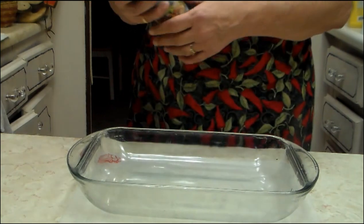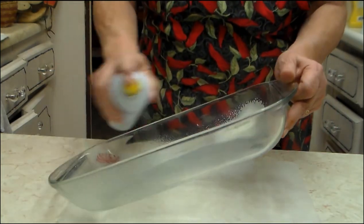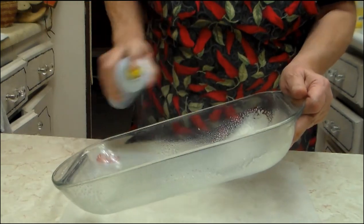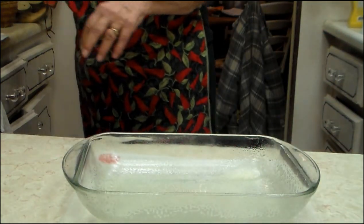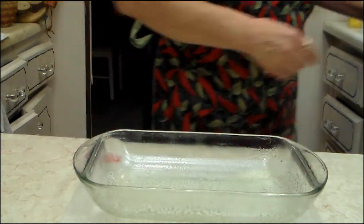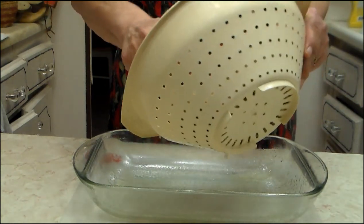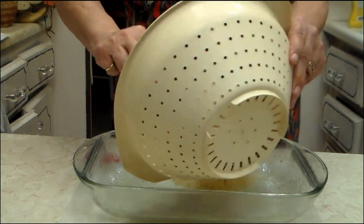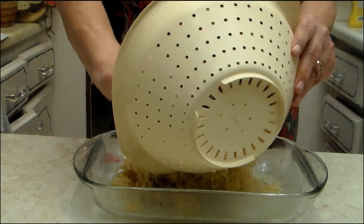First thing you do is you get a 13 by 9 pan and you spray it so nothing will stick in it. If you don't have the spray type, you can use oil if you wanted to. You take two cans if you're buying it from the store. I'm using my homemade, so I used a quart of your sauerkraut.